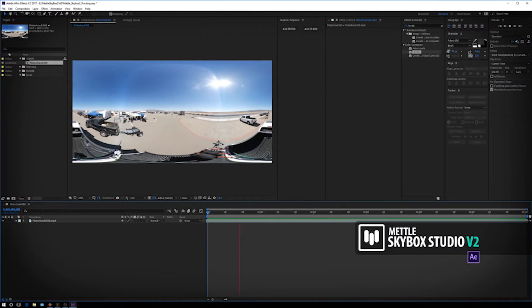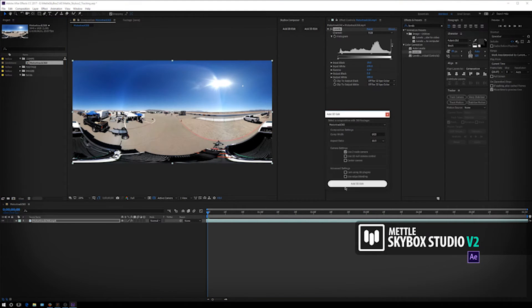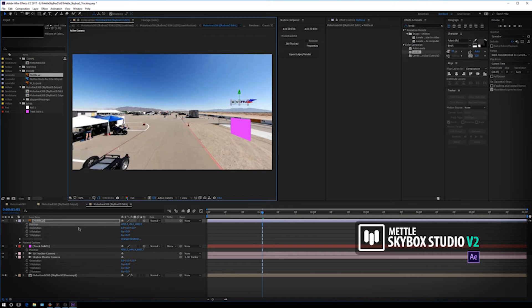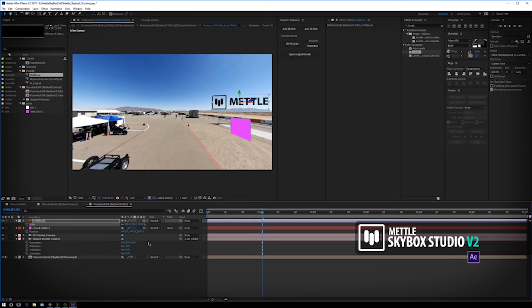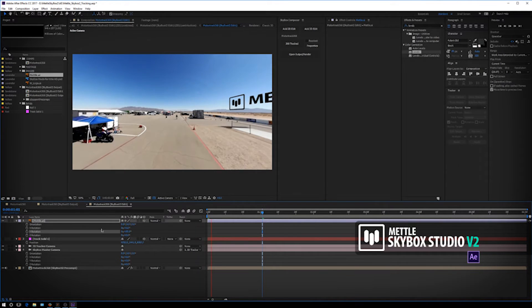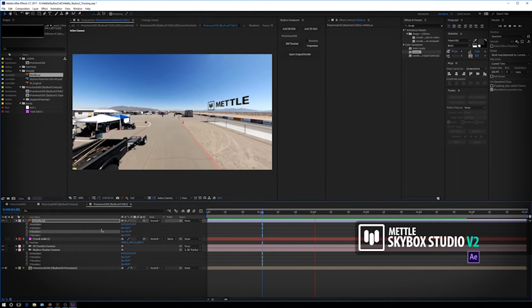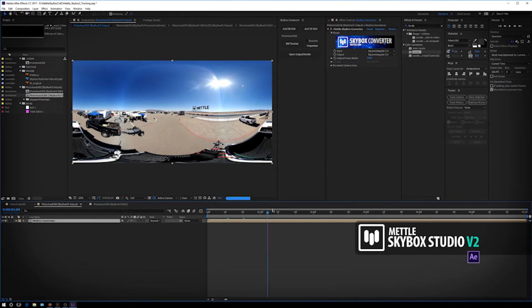My latest venture is in 360 VR, which is why I wanted to show you all the cool features you can see in the Metal Skybox version 2. Whenever we have moving 360 footage, we can actually track that footage inside of Adobe After Effects and take one of those points as our reference for Z space — and it actually works inside the Metal Skybox. I can place in different objects like text and have it drifting back into the distance, tracked into my footage in 360 VR. So if I'm turning left or turning right, the position of our text is always there.